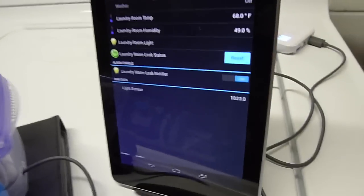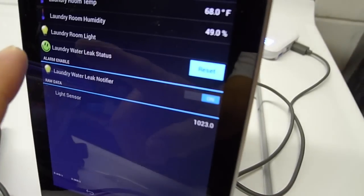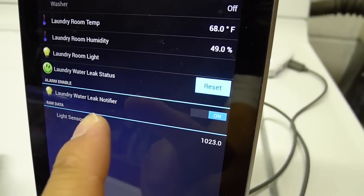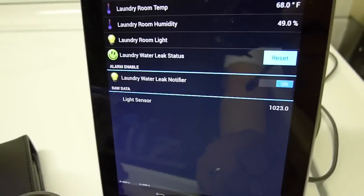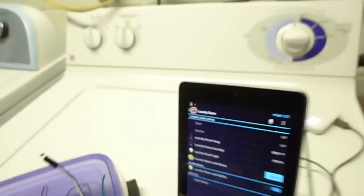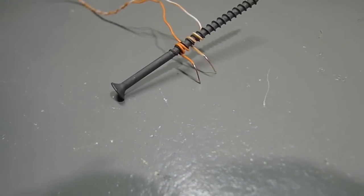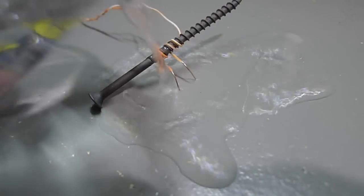So this next part I'm going to demo the water leak sensor. You can see that right now it's a smiley face and the notifier is enabled. So I should get an email and that smiley face would turn red when it senses a water leak. I'm just going to get some water here — this is just regular tap water. Now I have the sensor kind of on a nail, just to keep the two probes on the floor. So I'm just going to pour some water on there.